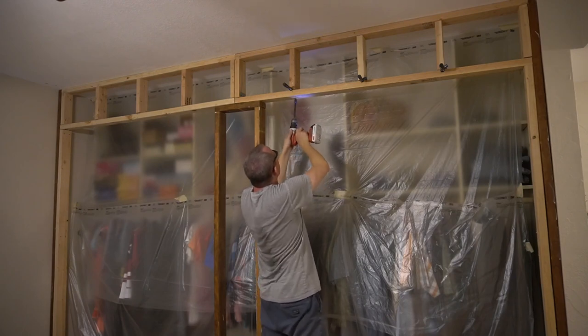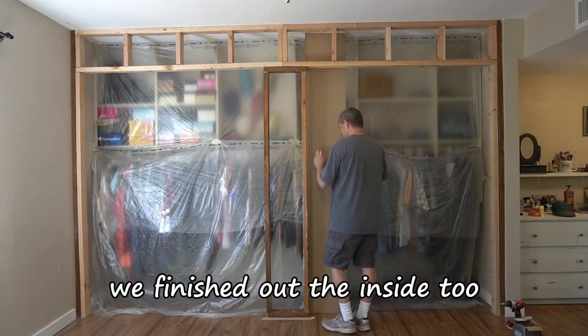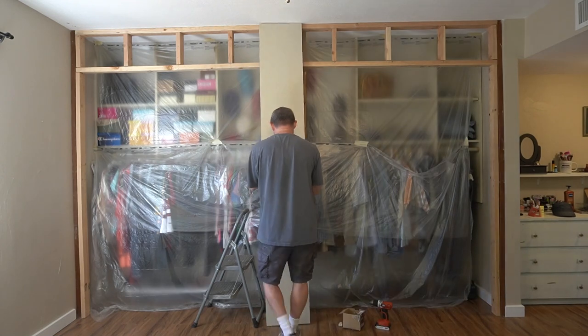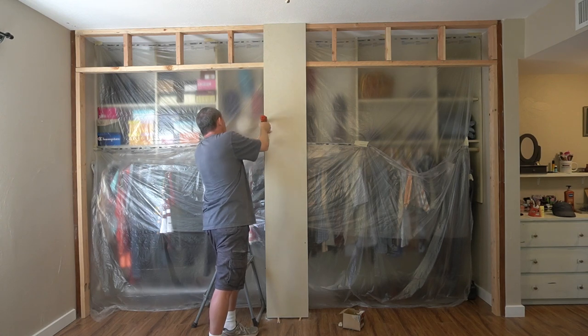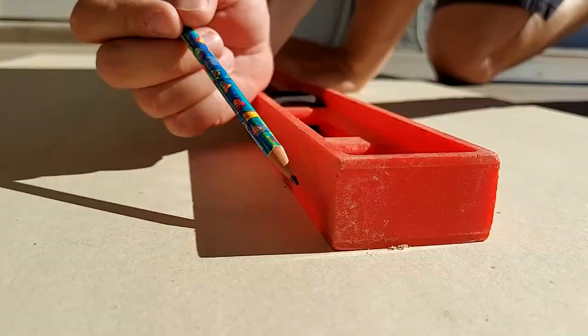Up next: drywall. Drywall install is kind of repetitive and boring, so here's a fun montage of artistic drywall cutting.